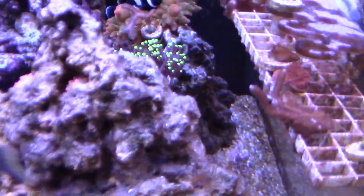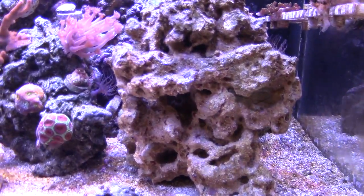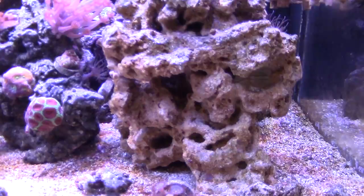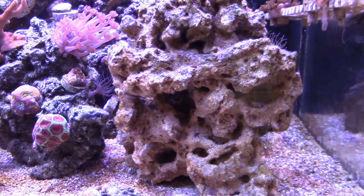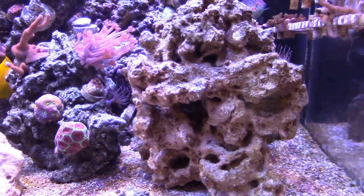The best way to get corals is actually through trading. Once you get those torches, everybody wants to put them in high flow to watch them sway. Put them somewhere low to moderate — more low than moderate — and these things explode. This big old rock was in my little 24 and it was hogging up everything. You remember when we did the filming and how much aptasia I had? I had a ton in the far right corner — massive hits of aptasia. They're all gone now from my copperband.